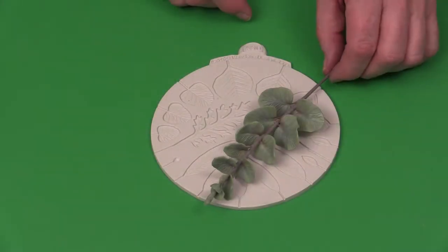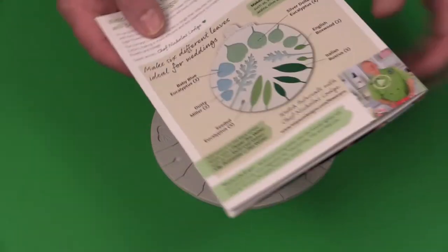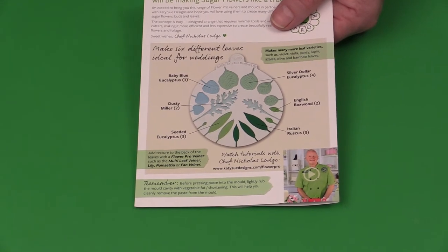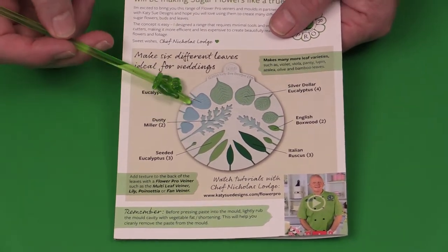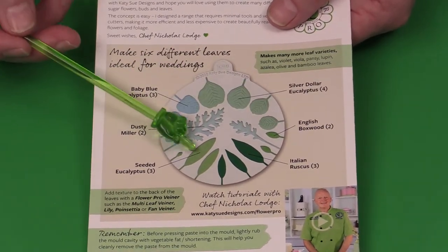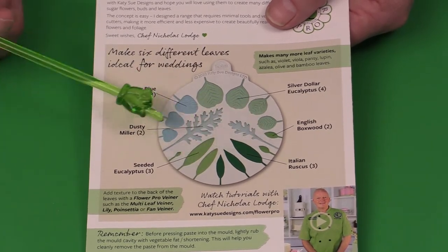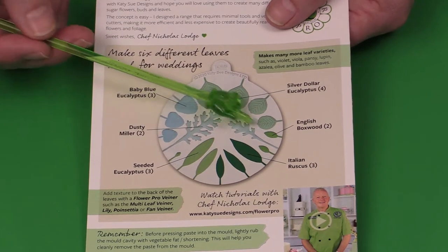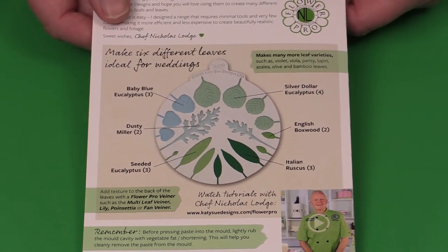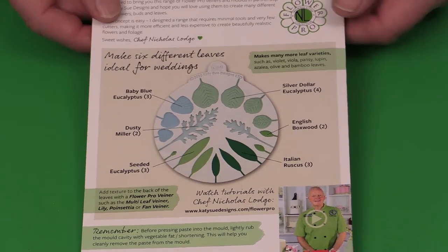Now I'm going to show you how to do the eucalyptus. This is my Flower Pro wedding foliage mold. This one mold will actually make three different varieties of eucalyptus. The one I'm going to show you is called the baby blue, which is a slight heart-shaped one. There is also silver dollar eucalyptus with four sizes, and seeded eucalyptus with a little seed. The mold also has English boxwood, Italian ruscus, and dusty miller leaf — all very popular wedding foliages. There is also a YouTube showing the other eucalyptus varieties and leaves.